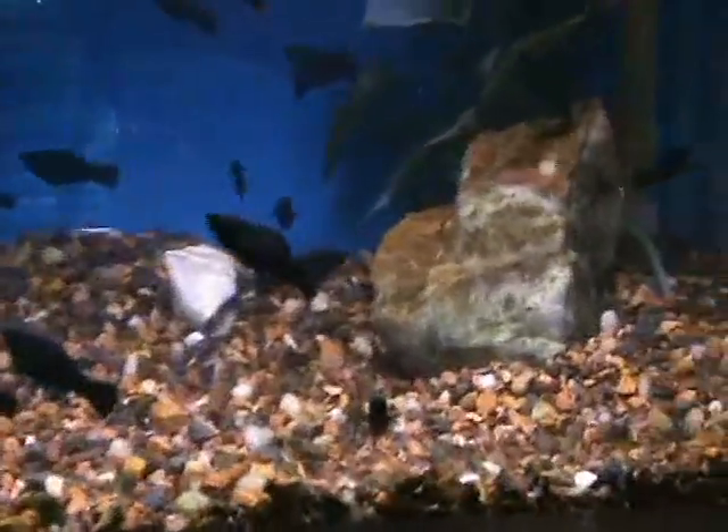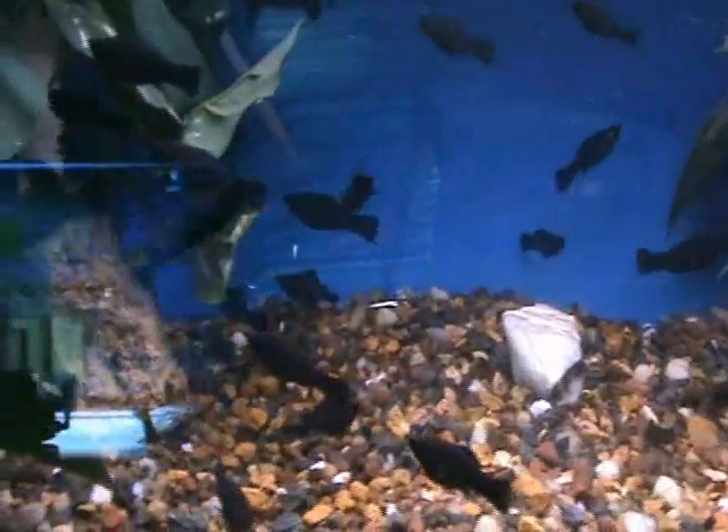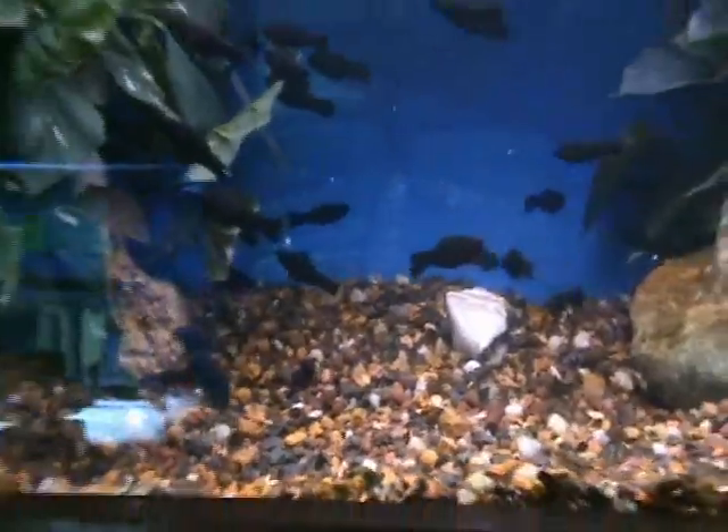Black mollies — another very common and popular community fish. Does well in the community tank, smaller tanks 10 gallons and up will be fine. These are also live bearers and will have live babies.